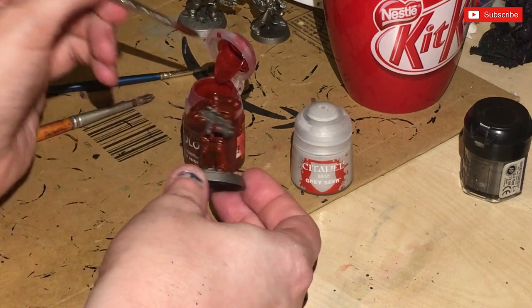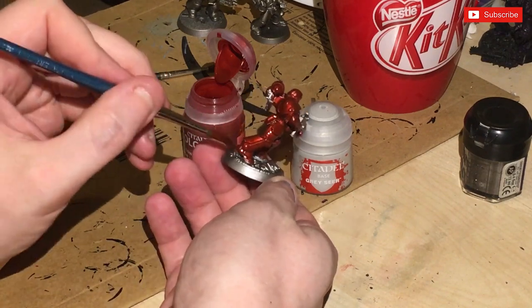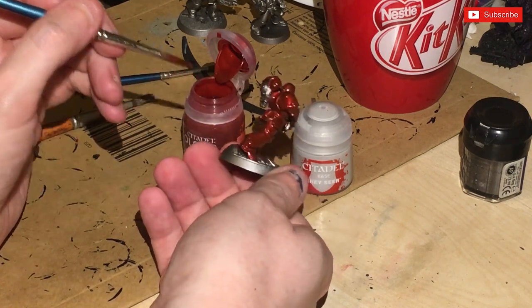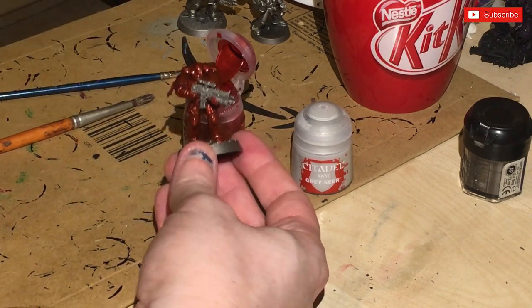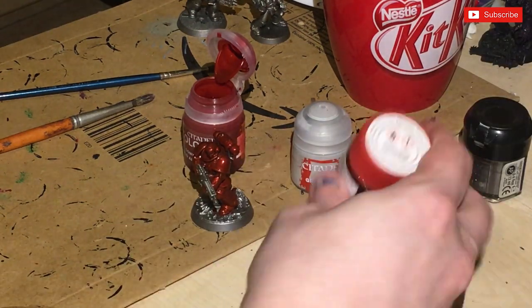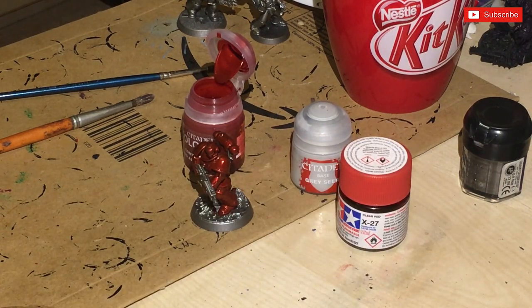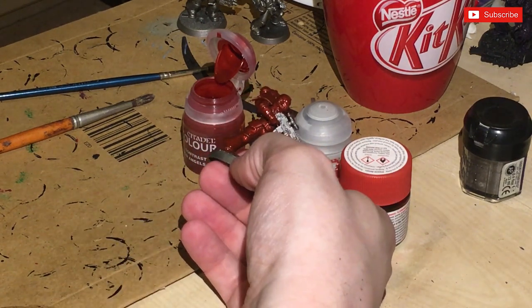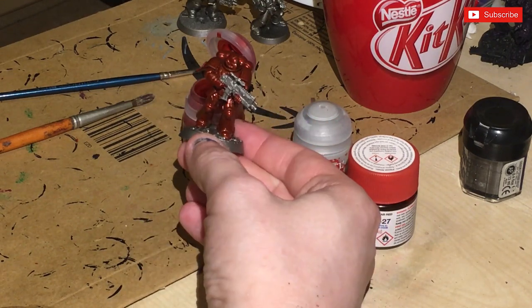I'm trying to get rid of some of the excess, making sure that it doesn't pool too much in a particular section or area. It does remind me actually - if you ever come across the X-27 Clear Red from Tamiya, which is an alcohol-based paint, God does it stink, but it kind of creates a very similar colour. Right, let's let that dry.